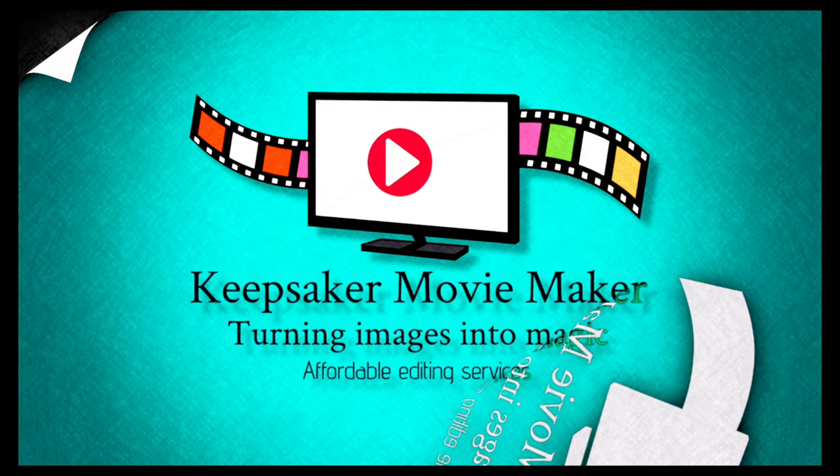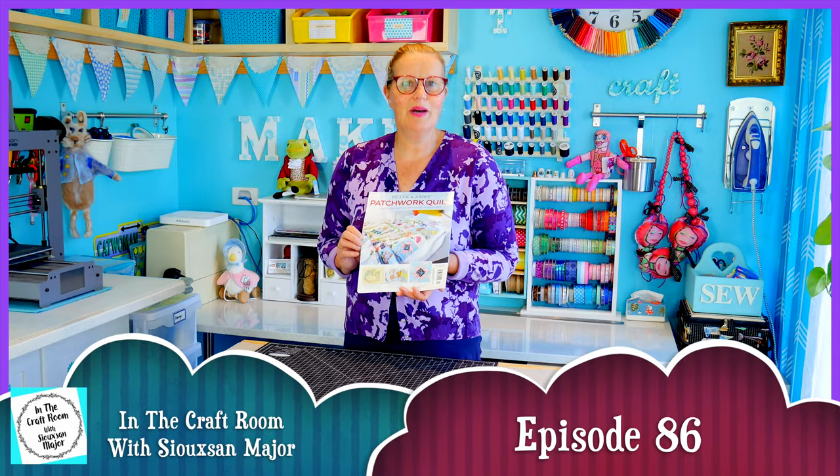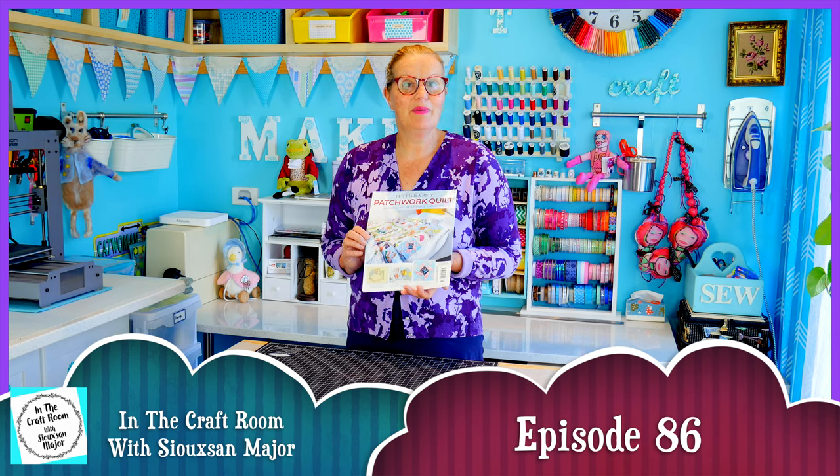Hi, it's Susan here and welcome to In The Craft Room. Today we've got our hands on issue number 41 of the Peter Rabbit Patchwork Quilt Partworks and we're going to be making the windblown square.